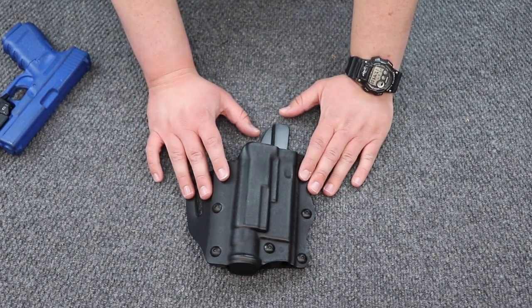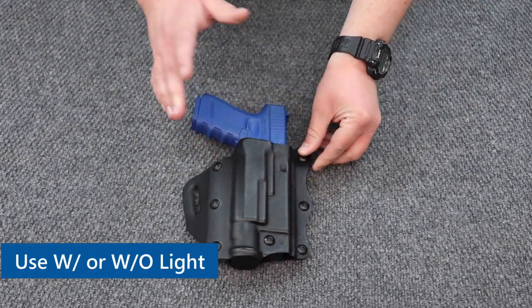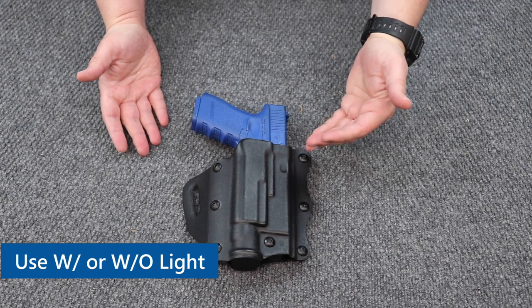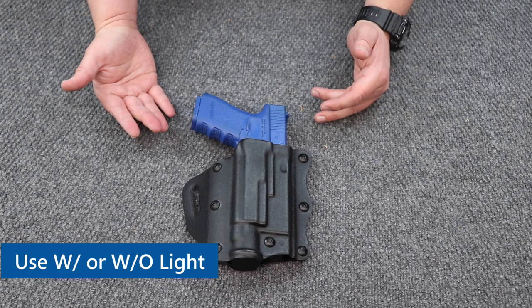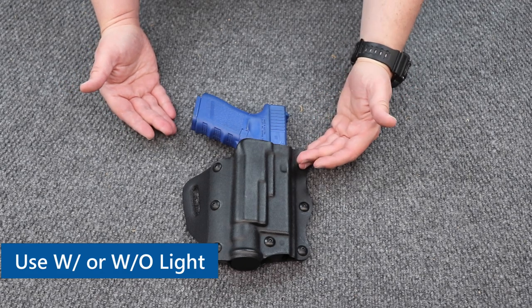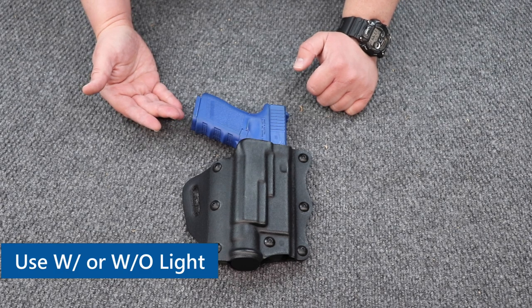More specifics about the holster itself: it is a light bearing holster. But fun fact — you can actually use this without a light. So those of you who like to switch it up, you can either go light bearing or non light bearing. As long as it's the same firearm fit, it will work for whatever you need it to do.